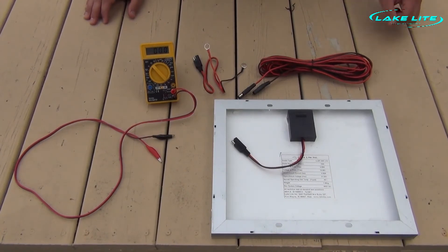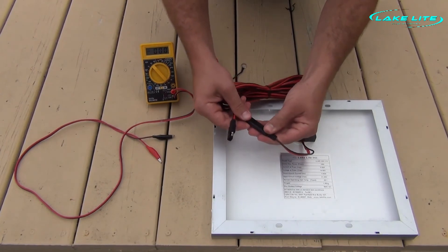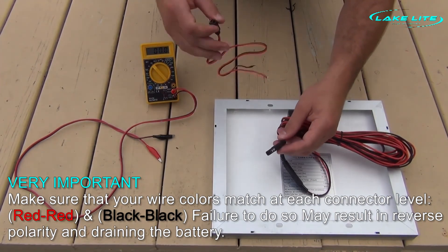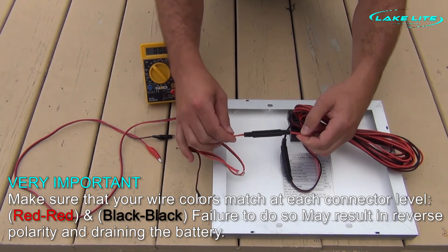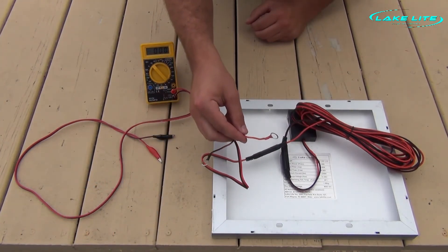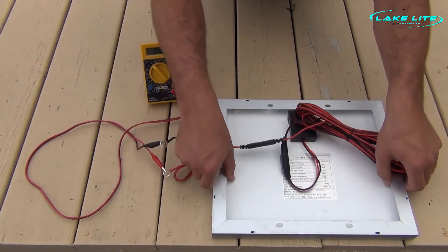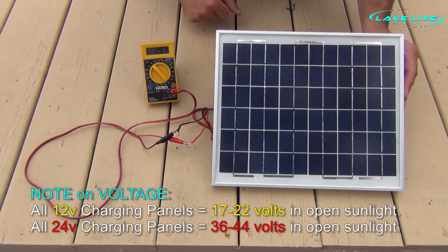Now we are going to connect our extension wire. We want to confirm that our red wire meets our red wire and our black wire meets our black wire. Now take the battery side connection with the ring terminals and also confirm that red meets red and black meets black. In order to double confirm that our polarity is correct at the end of the wires, we are going to reconnect our voltmeter, flip the solar panel and expose it to sunlight, and as you can see, we have a positive voltage — so everything is okay.